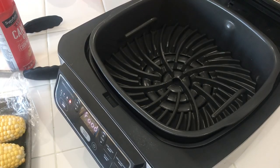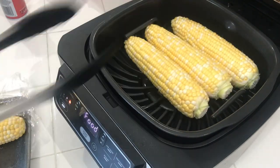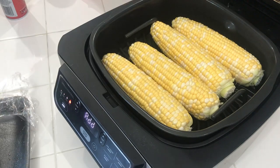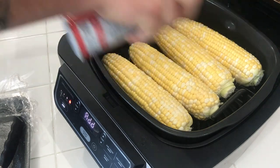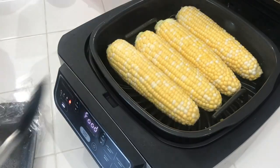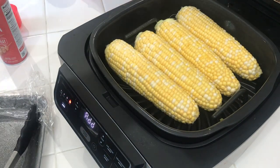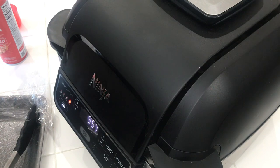We're done preheating this bad boy. We're going to put four in there — it's a little snug but it works. I'm just putting a light coat of canola oil on there, the other side too. It's not mandatory but it's just something I'm doing. We'll close this down, do five minutes, check it out, do another five minutes, and we should be good to go.